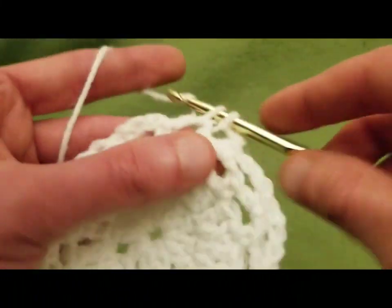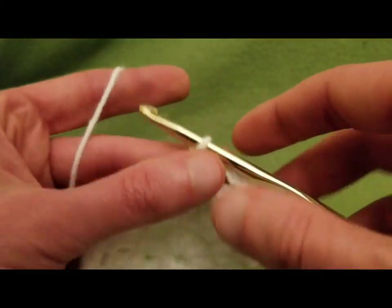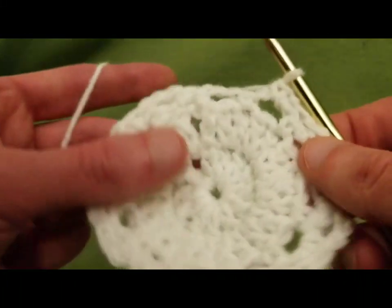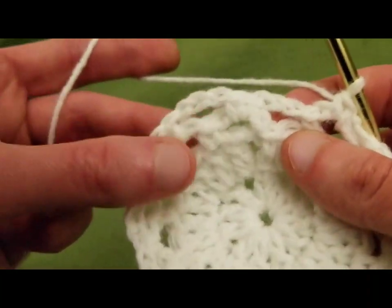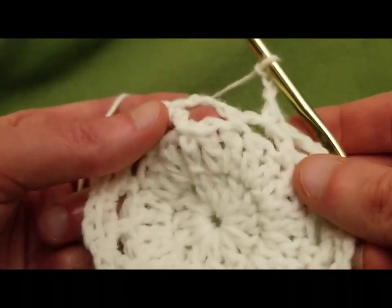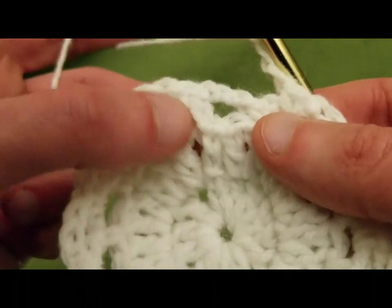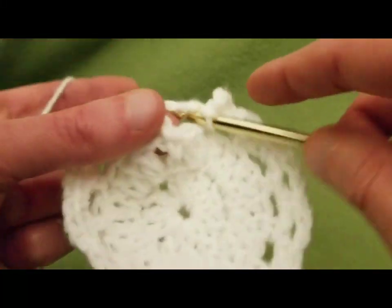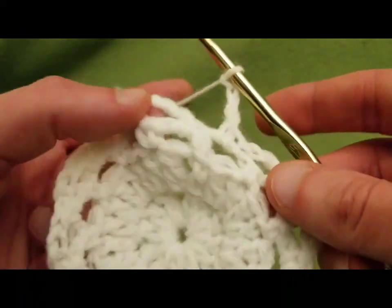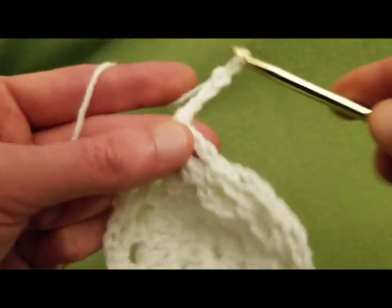When you reach the end of this round, you just keep going in a spiral fashion — we're not doing actual rounds anymore. We've reached that spot, so all I'm doing is going into this one at the beginning of that old round, right into here with my single, and then doing a single into the next one. You're just going in a spiral fashion — it's really, really easy.